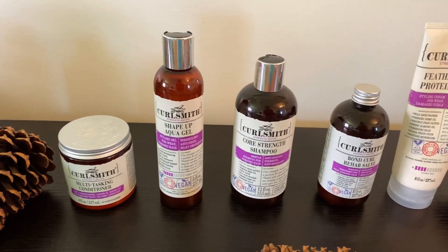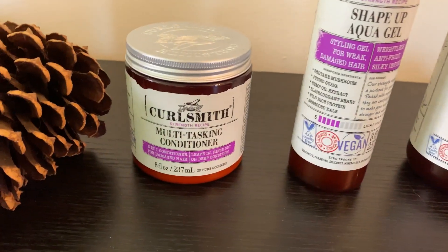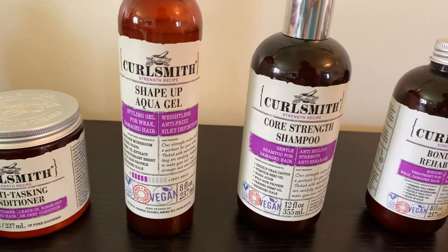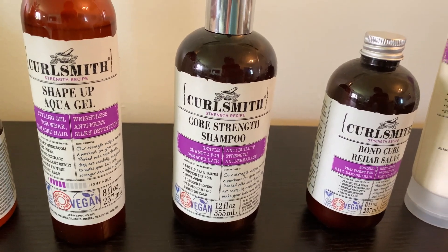I am super excited because these have protein and my hair has been loving protein. Today I'm going to be using the multitask conditioner, the Shape Aqua Gel, and the Core Strength Shampoo in this routine. Let's go ahead and get into how I use these in the shower.